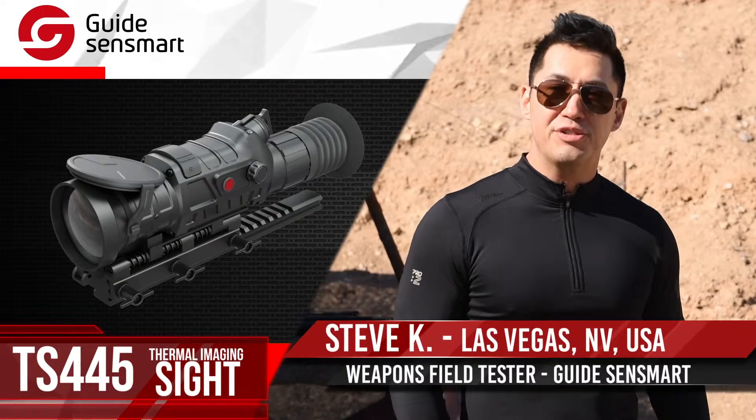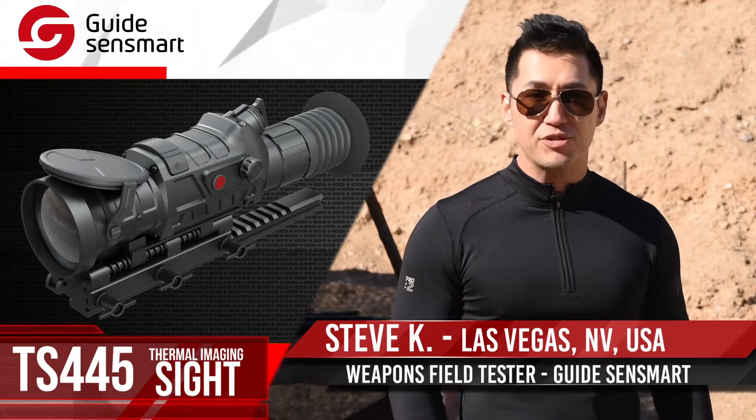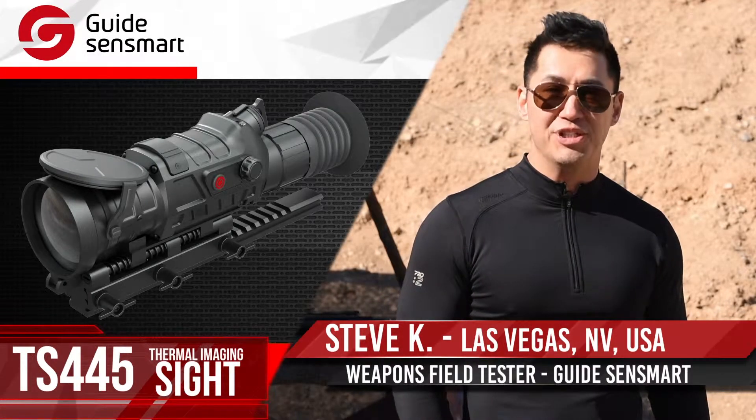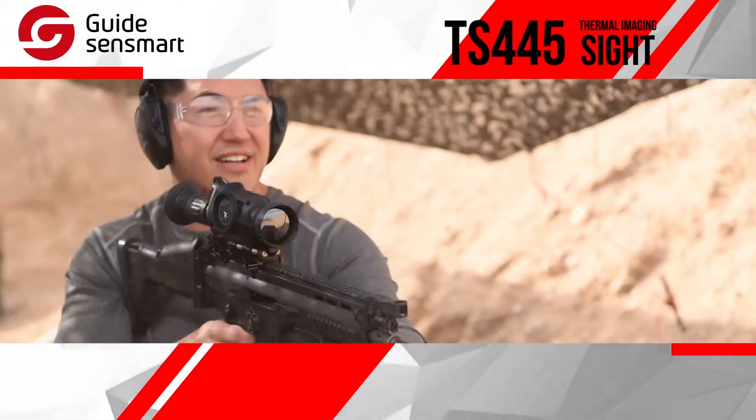Hi, this is Steve, and I'm going to introduce you to the Thermal Imaging Attachment, designed by Guide SenseMart. They're a company from China that specializes in thermal imaging. We're here at Bullets and Burgers, and I've got the TS-445 now. Let's see what this bad boy can do.